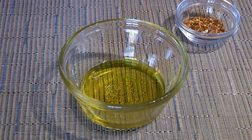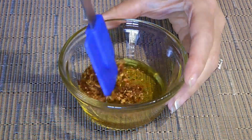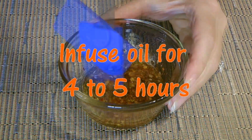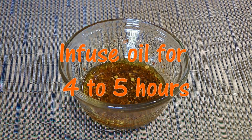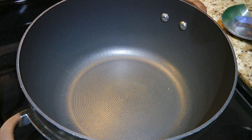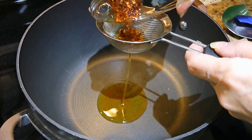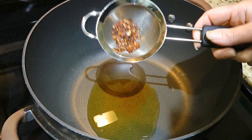So my friends, let's get cooking! First, we'll infuse the oil so we'll add red pepper flakes to it. We'll stir well and let it sit for 4 to 5 hours. A few hours later, we're ready to start! In a large deep saucepan, we'll strain the oil through a fine sieve and discard the red pepper flakes.